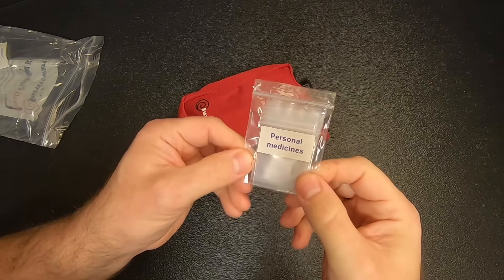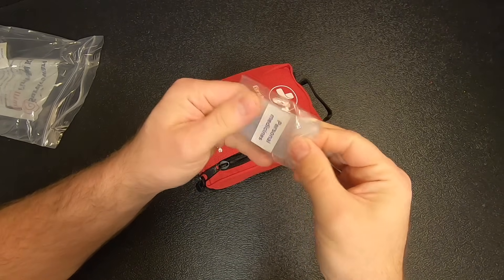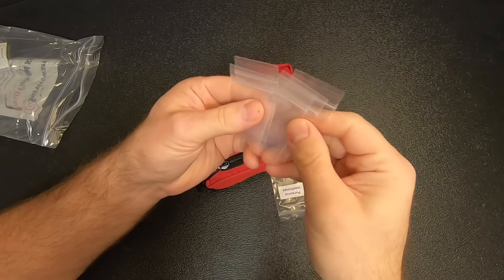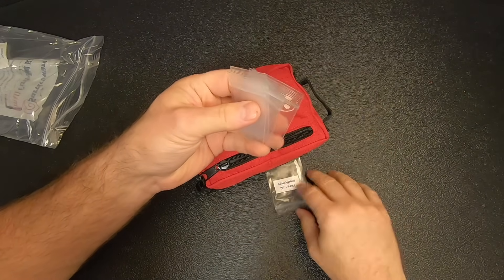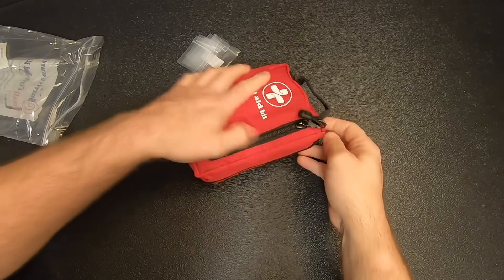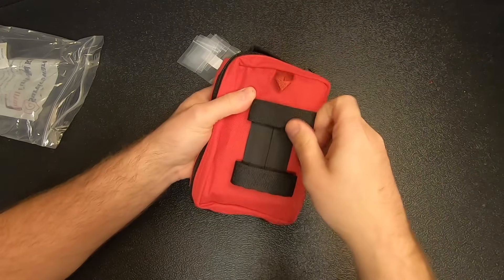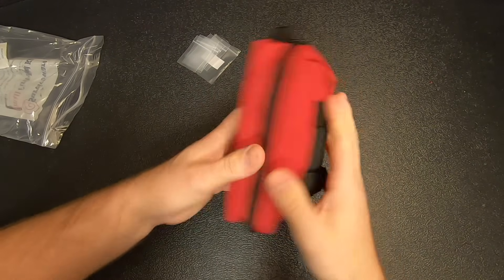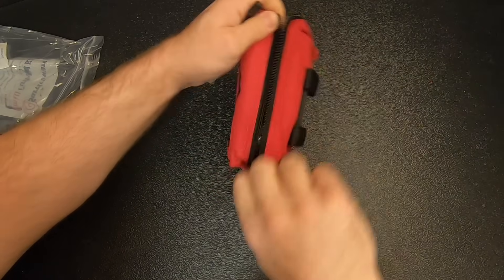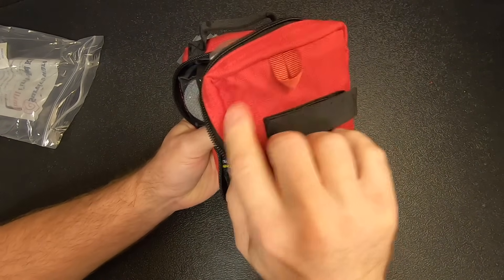We've got little bags for personal medication — looks like five little bags plus a larger bag. Let's see what's in the main pouch. On the back, they've got Velcro straps so you can strap it to the exterior of a bag if you need to. Nice Cordura bag with ripstop material.